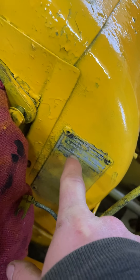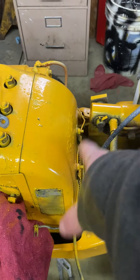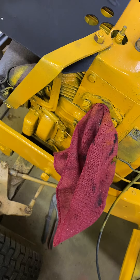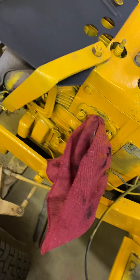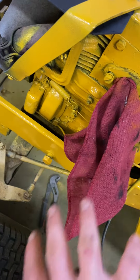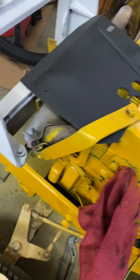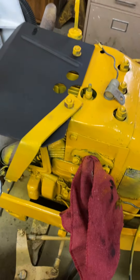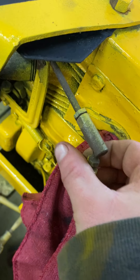This engine is a K301 - it's a Kohler if you can't tell by the logo right there. I found out this tractor is a '71, so that engine is probably the original engine. It ran before, it just needed a carburetor - the old carburetor's on the floor. I had to take it off so I could paint all around there because it was all gummed up with dirt. The engine's done - I'm just waiting on it to dry, then I'll put the carburetor on, hook up the throttle and linkage, and everything will be set.